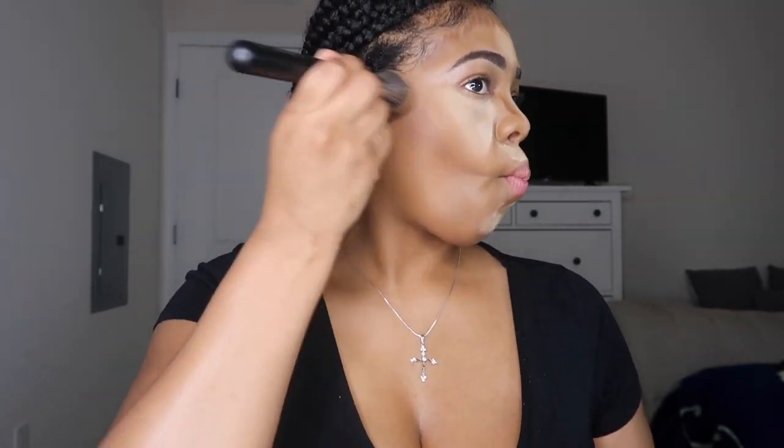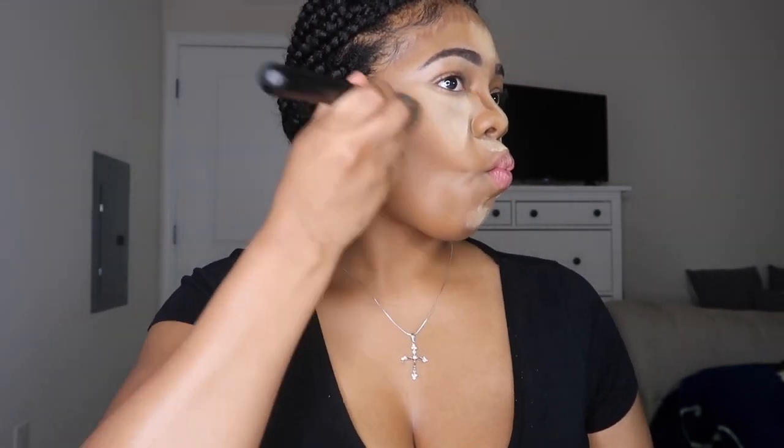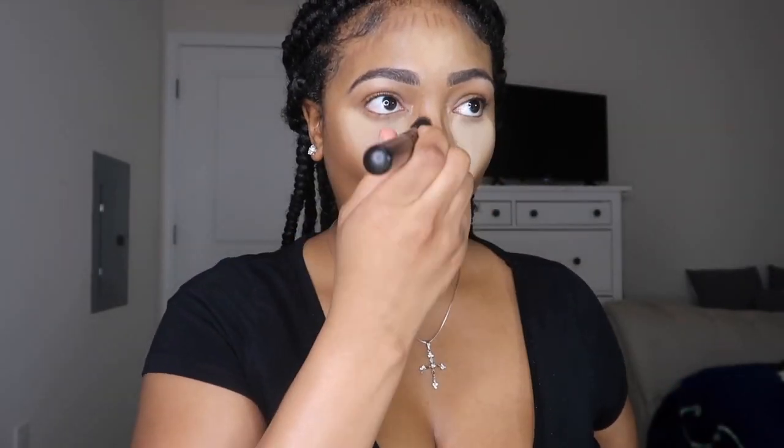Now it's time to blend out our contour using my Morphe brush. I like to blend it out in a circular but downward motion, and as you can see it blends out so beautifully — the contour doesn't look harsh, it looks nice and subtle, just like how the pros do it. Then I blend out my nose contour as well as my forehead contour.